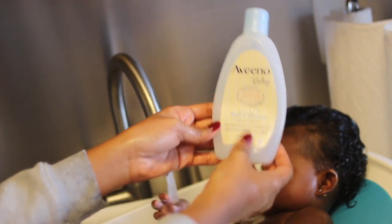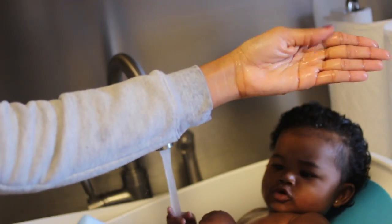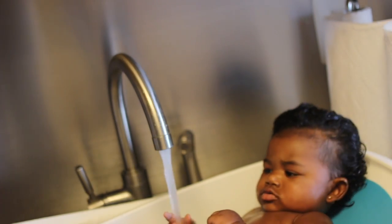After I wash and bathe her skin, I go in with Aveeno Baby — it's a multi wash and shampoo — and basically wash out the coconut oil. This actually takes out the surface level of coconut oil but doesn't remove it completely. It leaves enough that her hair is still moisturized and shiny without being oily or greasy.